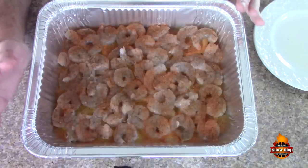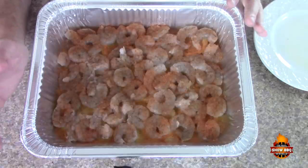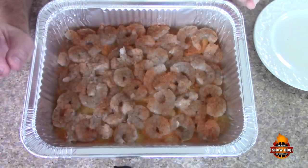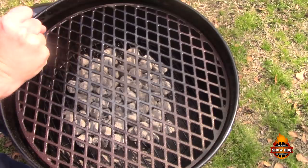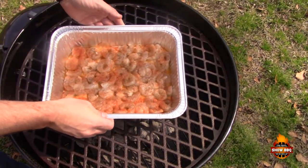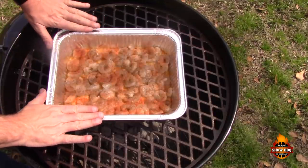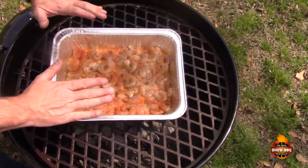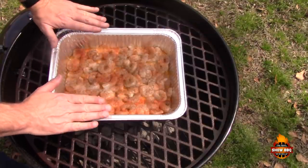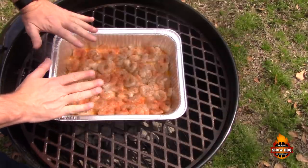Our target temperature is around 350 degrees. At that temperature it should only take about 15 minutes, maybe up to 30, but I'm shooting for the 15-minute mark. My grill is hot — we're just going to sit this right in the center of the Members Mark grill by Sam's, aiming for around 350 degrees for about 15 minutes.